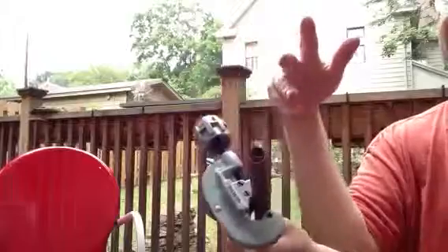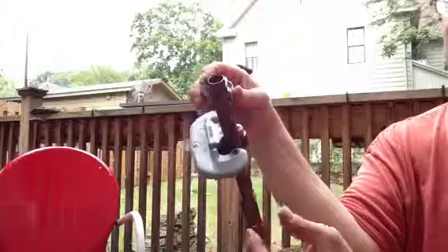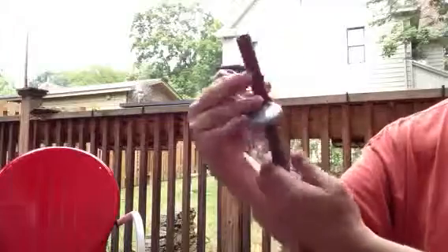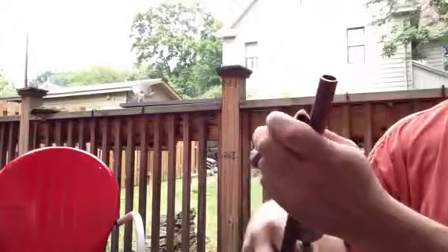When you're cutting half-inch copper, you can hold it in your hand — it's not that hard. It's with a bigger pipe that you may need a pipe vise. There you have it — it's cut.